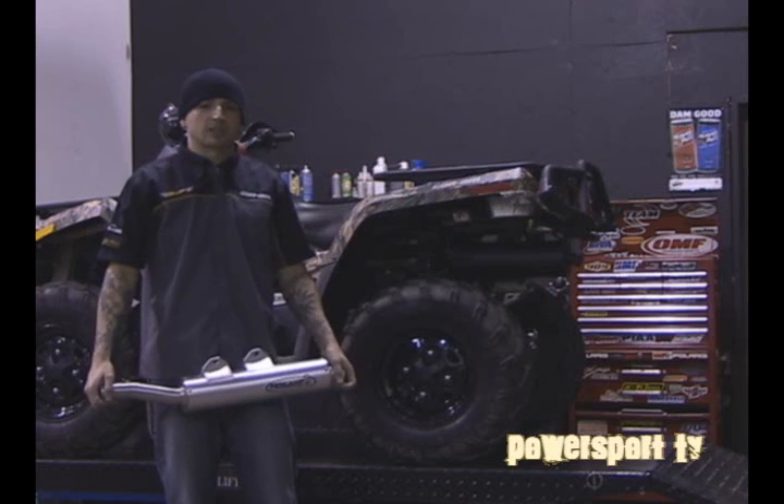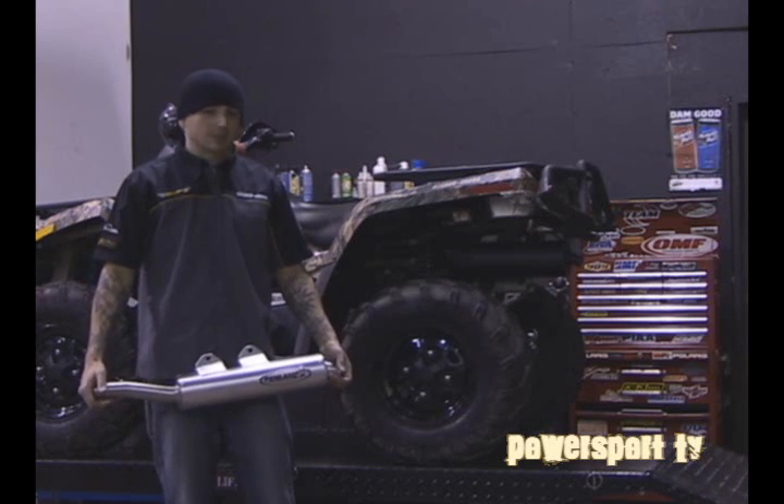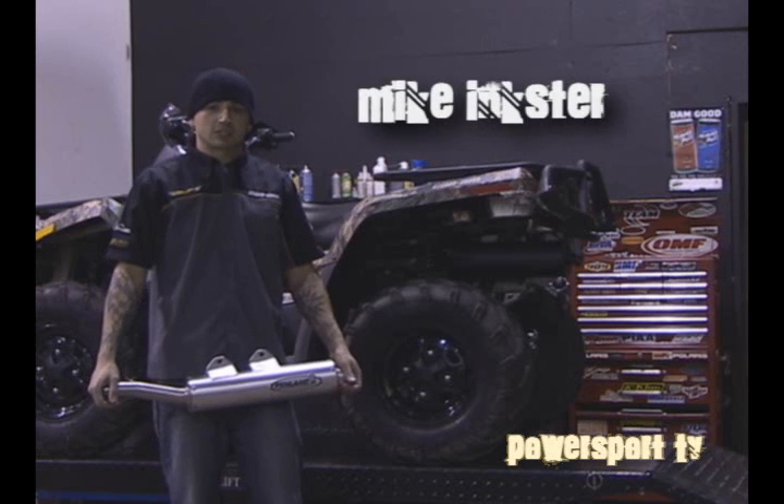Today we're going to be using the HMF Penland Utility Series. It's a high quality slip-on exhaust system. We're going to be putting it on this 2007 Can-Am Outlander 650.